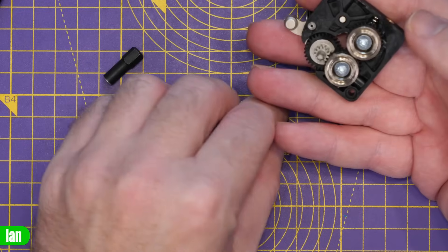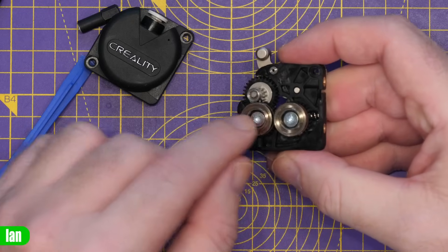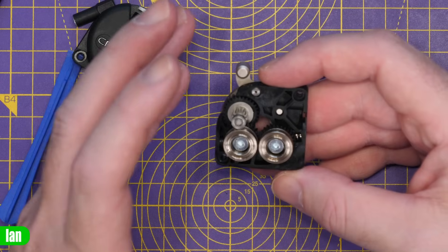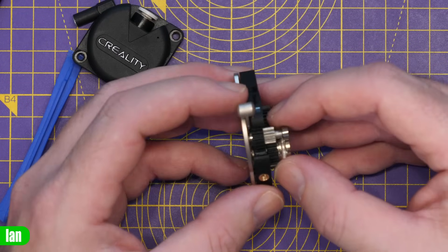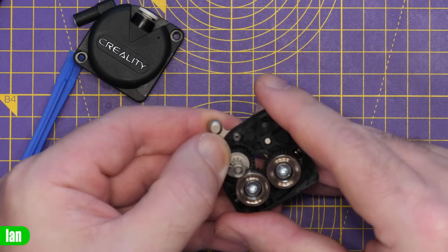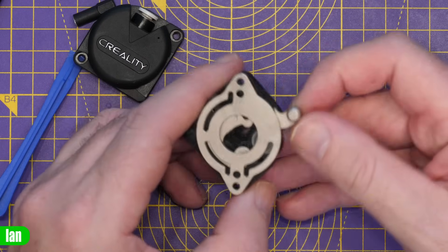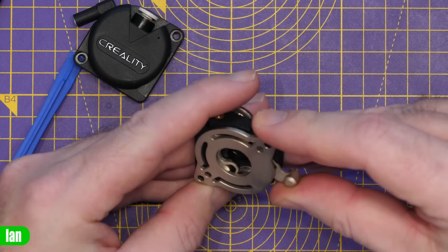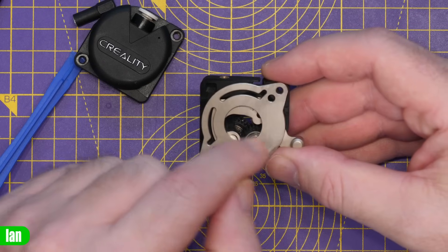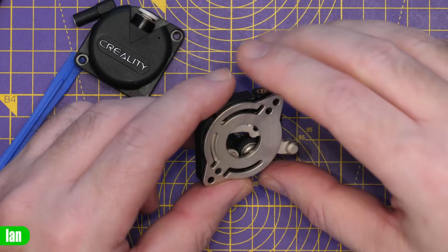Flipping over to the other side — I've lost the bearing, so make sure if you take yours apart you don't lose it. I don't want to tear this down completely as I'm still using this printer for testing. I just wanted to see if there was a gear on this side as well. When I looked at one of the images online it looked like there was, but there isn't — it's just this plastic one. There is a metal pin there, but that's about it.